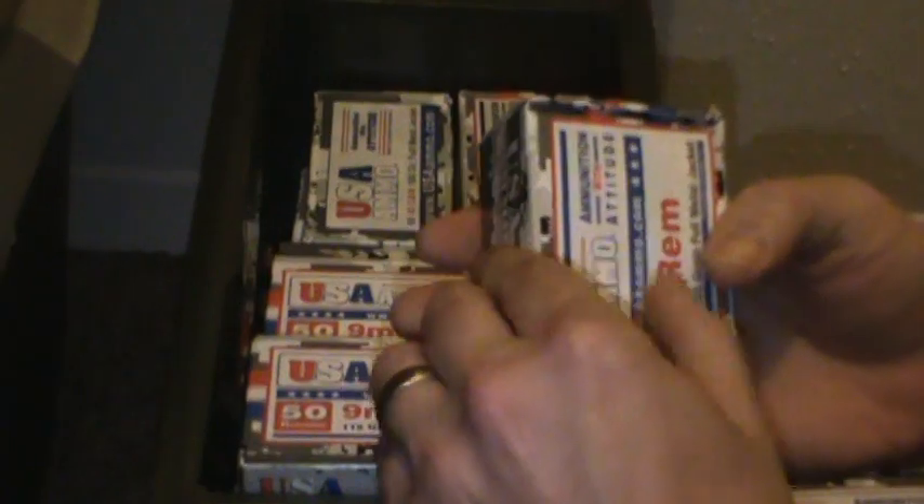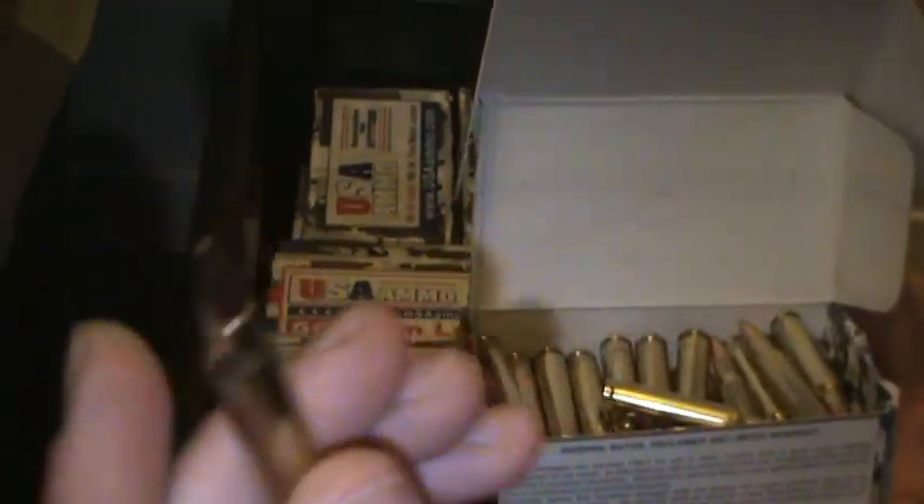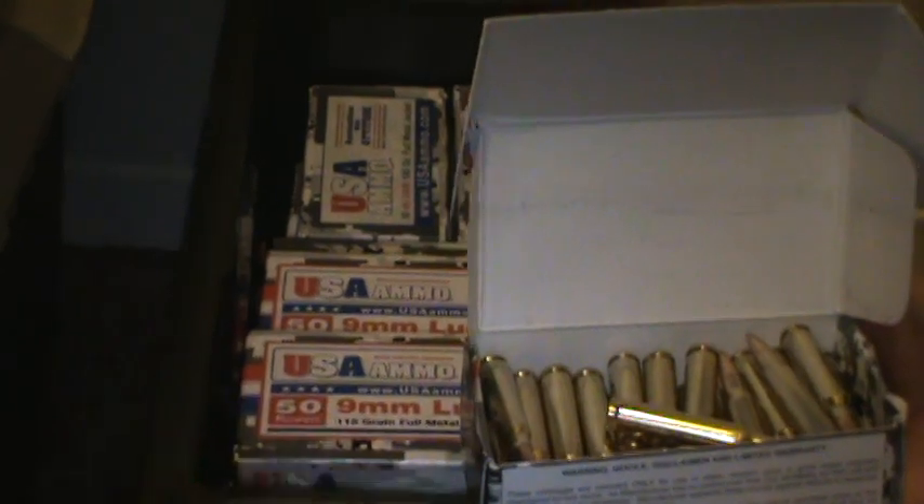Actually, I haven't fired this — I just opened the box, so let's see what it looks like. Just regular bulk ammunition, all brass though. Seems to be high quality stuff.